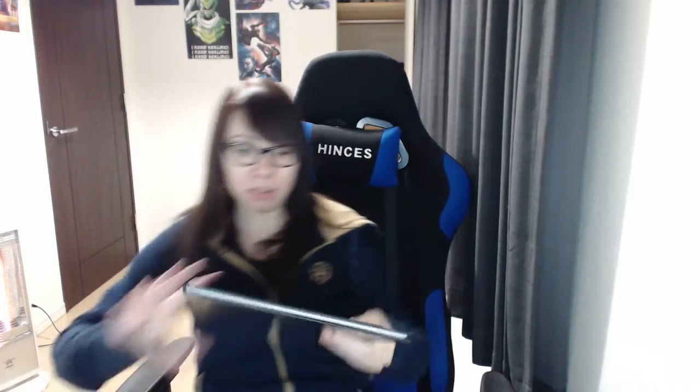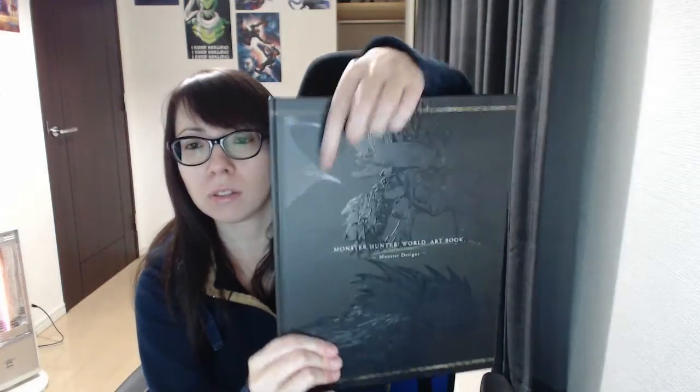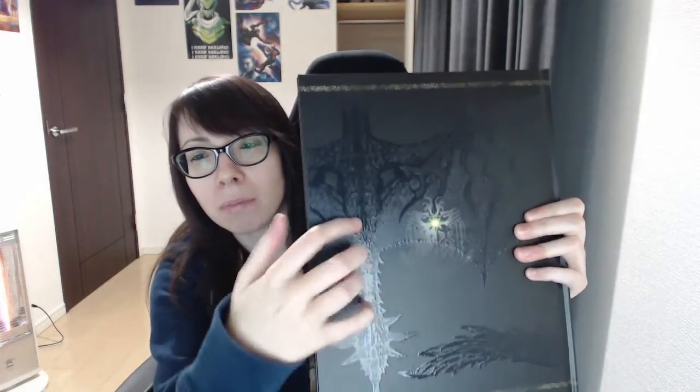Here we have the art book. I don't wanna break anything. People gave me grief about my Illidan unboxing because they said they were afraid I would break the statue, but I'm not stupid — I wouldn't break it. Let's take the book out. It says Monster Hunter World Art Book — Monster Designs. There are some little monsters on the cover, and the back is like a dragon with his wing. Super shiny.